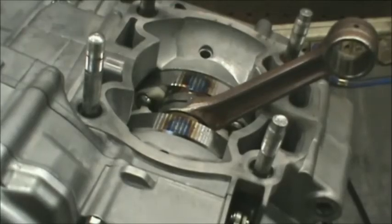We're going to put the top end together. I may or may not make a part three on this and show that, but right now I am going to film it. This is a 2013 YZ250.